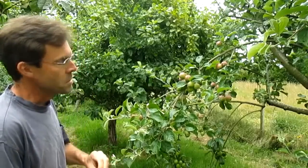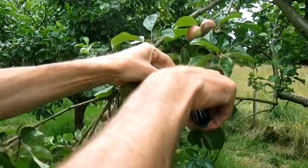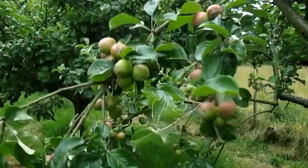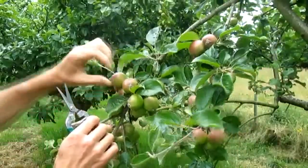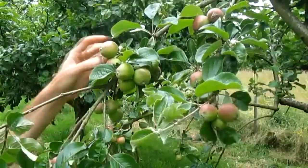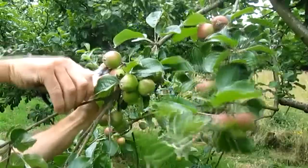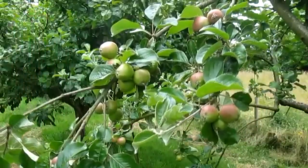Starting off, we want to get rid of any small and misshapen fruit. Looking here, this one's not going to do anything — snip it back. Here we've got four apples; we really only want two. That one's got a bit of damage on it, so I want to get rid of that. And that one I'll take out again because it's split from the amount of rain we suddenly had after a long dry spell.